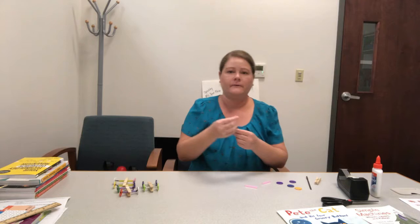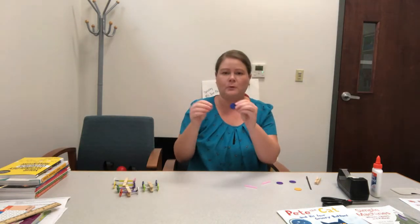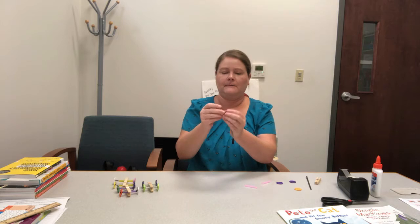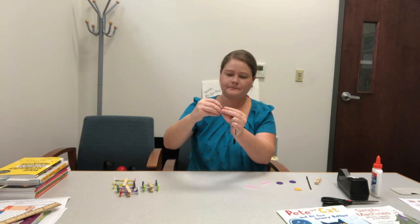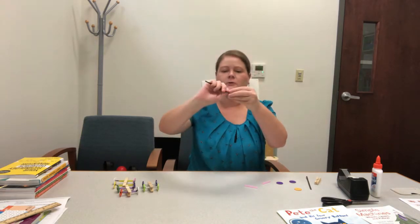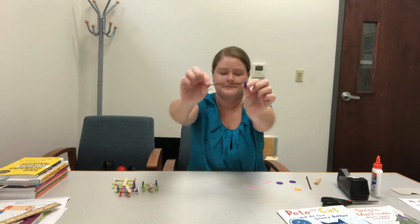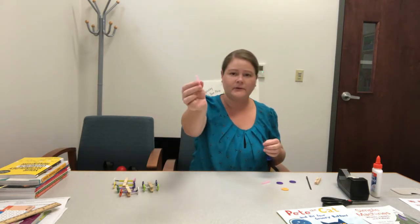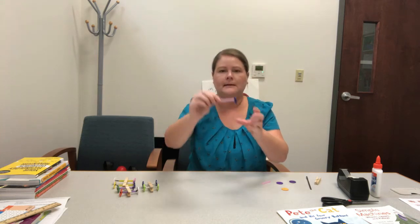So take one of your twist ties and a button, and you will feed your twist tie through one of the holes in the button, and then feed it back through another hole. Then just twist it together so it looks like this. Then first take a piece of your straw and feed it through the twist tie like this.